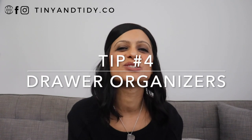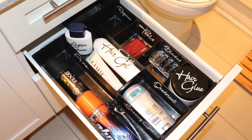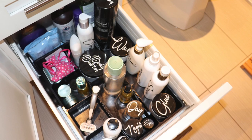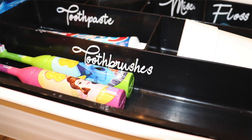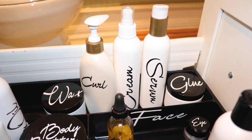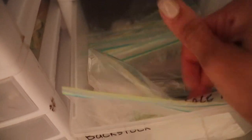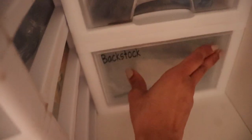Tip number four: drawer organizers. I got these black drawer organizers from the dollar store a long time ago, and they really help to keep all of our toiletries organized. I've labeled each of the compartments so that things are always returned to where they belong. You'll notice that I have decanted products whenever possible — I like to do this because it reduces visual clutter by getting rid of the original packaging. It can also be space saving, and I keep all of the backstock in a drawer organizer underneath the sink. I've categorized the items in baggies — for example, eye creams in one, serums in another — so if I get any samples, I can just add them to the correct bag, and when I need something, I can easily find it and fill up my container.